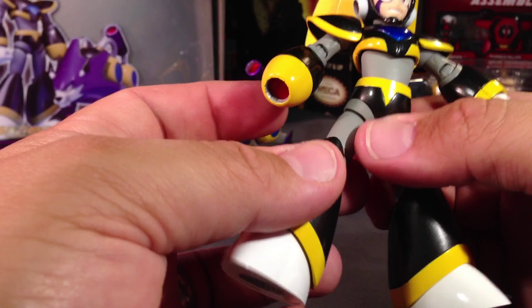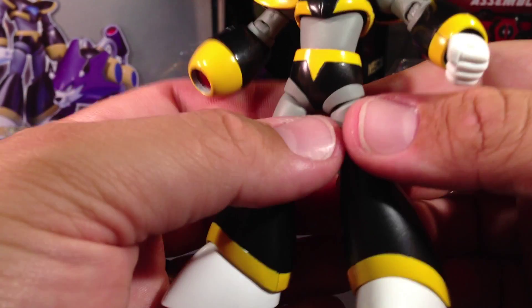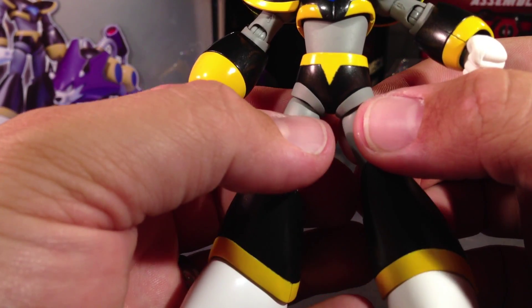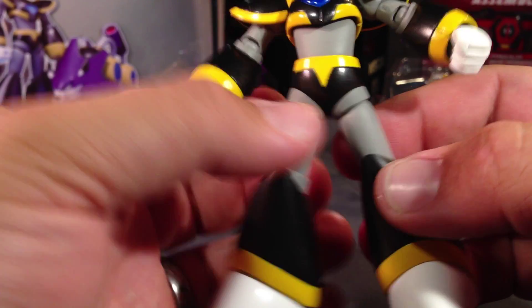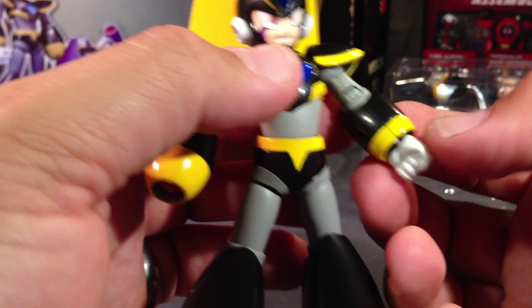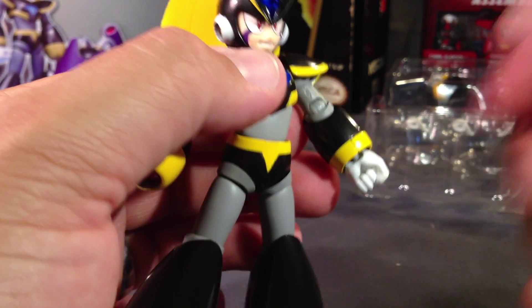He does have some paint issues though — mine's not perfect. You can see the kind of V in his belt there — a little spotty, not perfect. And you can definitely see a big fat seam right here, which is not great.